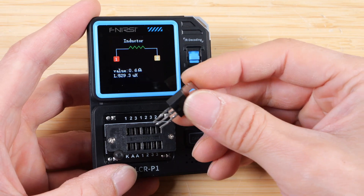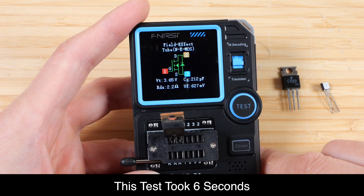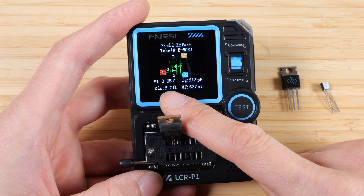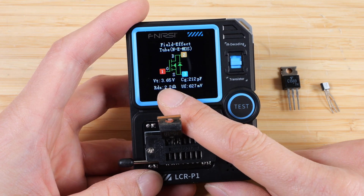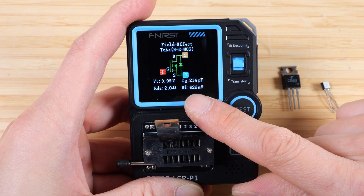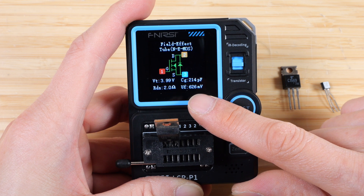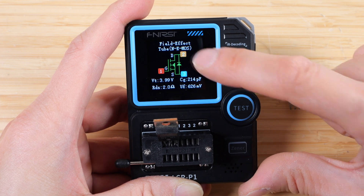Let's test a FET. All you have to do is stick it in to pins 1, 2, 3, push test, and it knows this is a FET. It gives you four metrics: the threshold voltage, the gate capacitance, the drain-source resistance, and UF of 626 millivolts — this looks like the body diode drop voltage across pin 3 and 2.